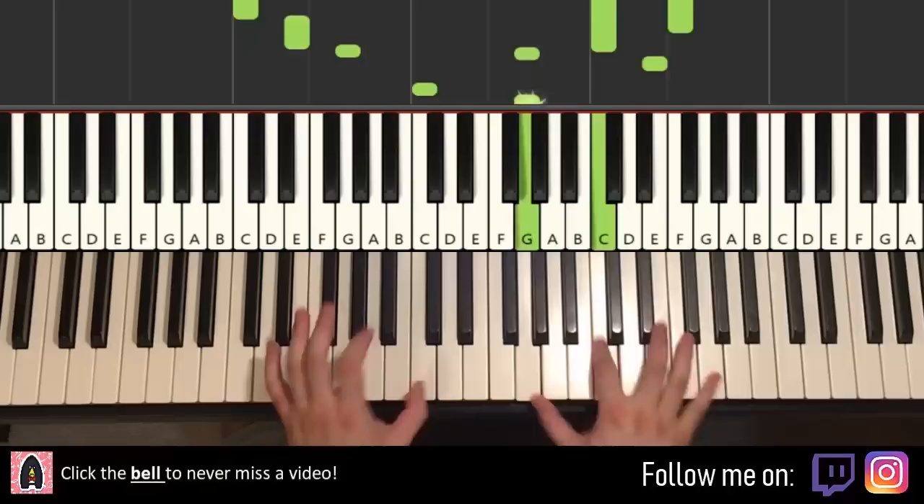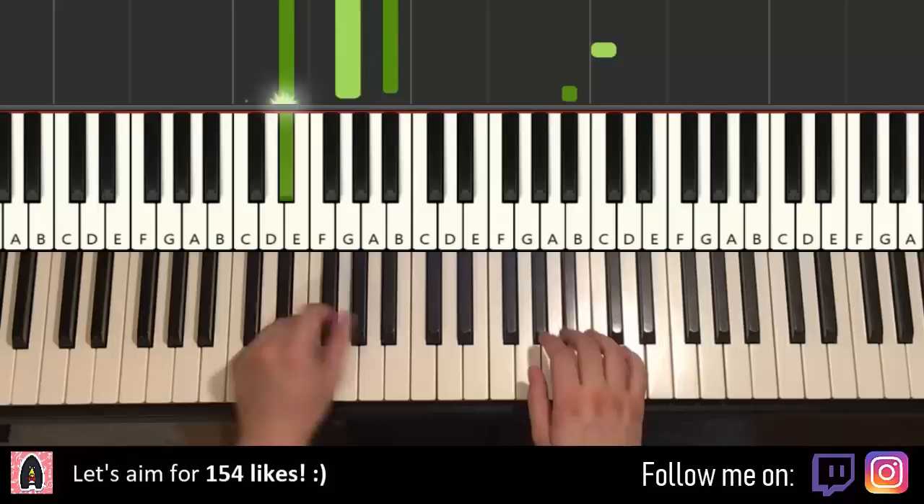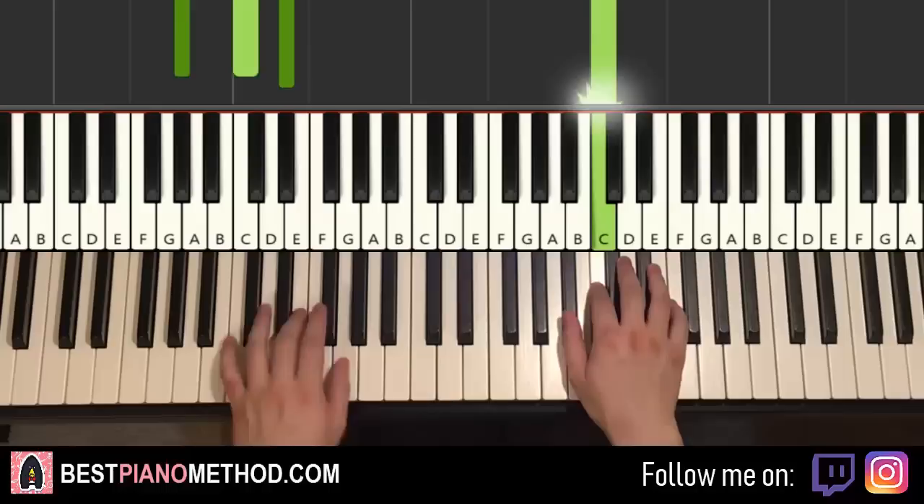The other section I'm going to teach you is that other main section. It's pretty awesome as well — check it out. You can repeat it with extra stuff.